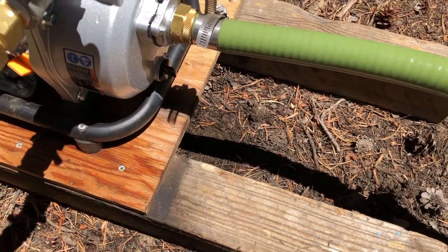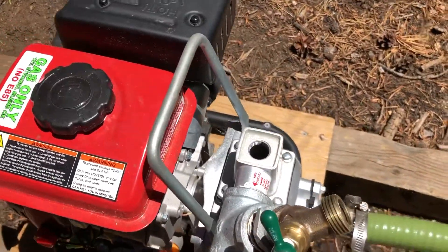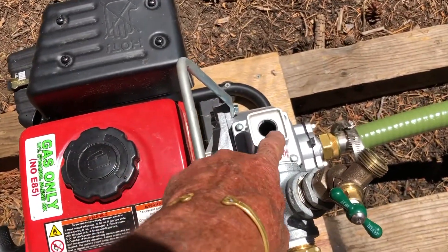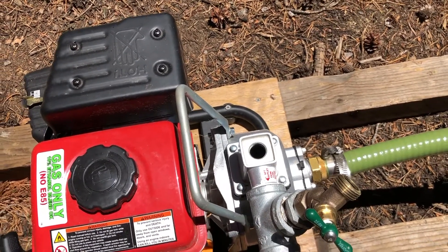I'll order up another o-ring and replace that. To prime it again, just fill this with water, and once you have that full of water you're good to go.